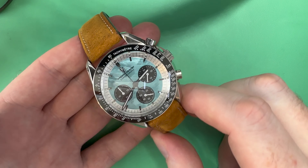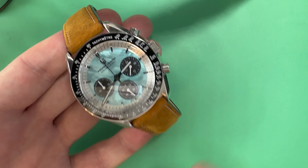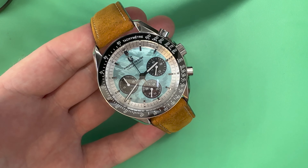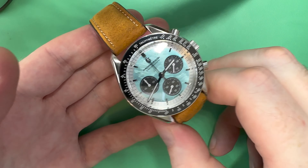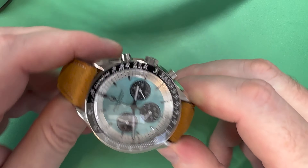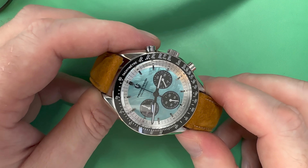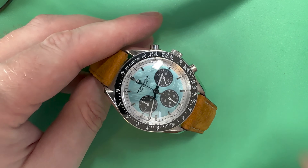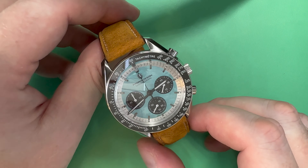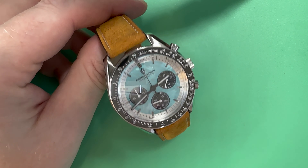Sometimes you can put a high-cost strap on a low-cost watch — the opposite of what we're mainly talking about — and it really elevates things. This is a CW Vintage Oak camel leather strap, and it looks awesome on the Pagani. It's got a mix of dressy, casual, and sport all in one. You need the right clothing to go with it, but I've really enjoyed this option. These straps run around $80 — about the cost of the watch itself — but it's a massive improvement and makes the watch really pop.